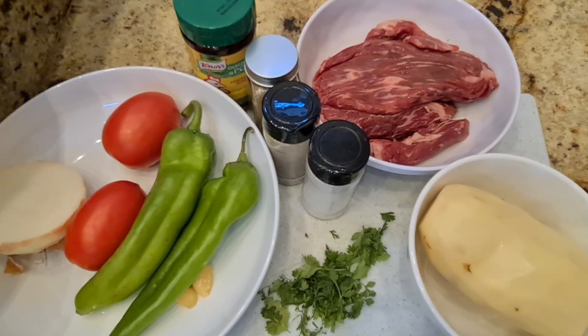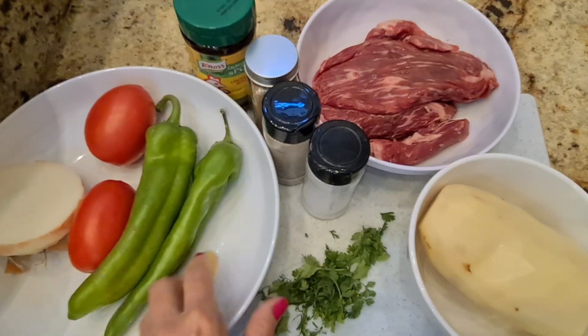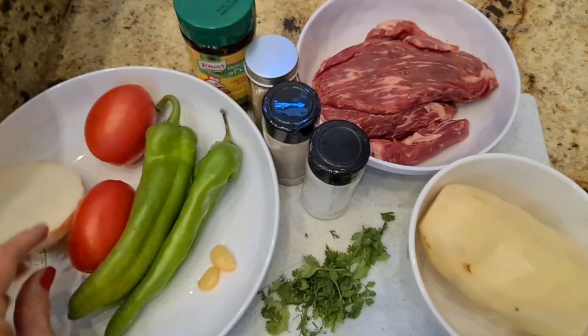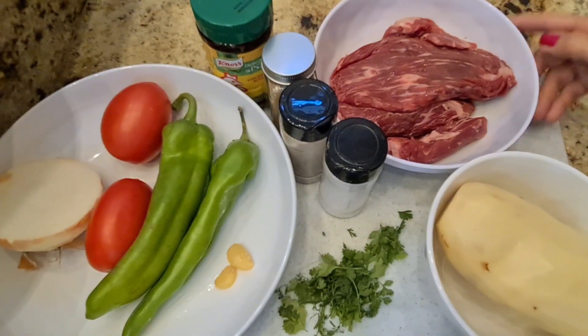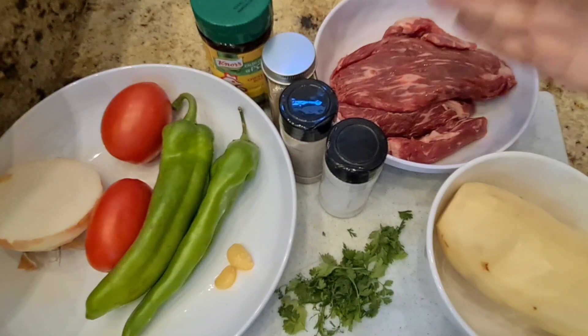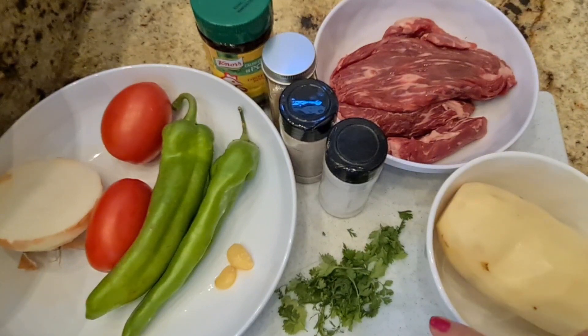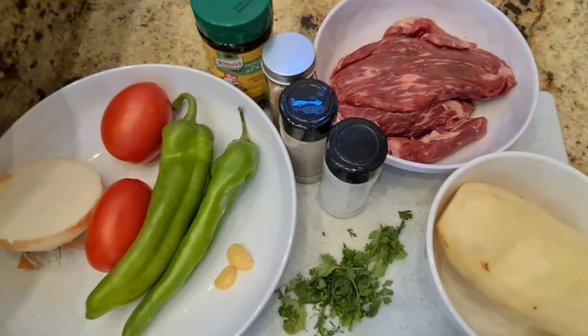Hi everybody, welcome to my channel Rosie Cooks. I'm gonna make some green chili using hatch green chilies. I have two big hatch green chilies — they're in season right now. I'm gonna use two garlic cloves, two Roma tomatoes, half of an onion, one and a half pounds of flap meat — you can use thin sliced steak — a potato, a little bit of cilantro, salt, pepper, cumin, and Knorr chicken bouillon.